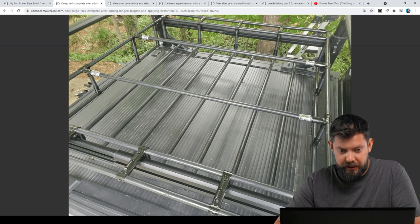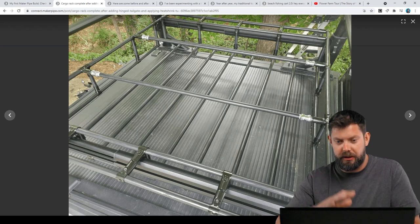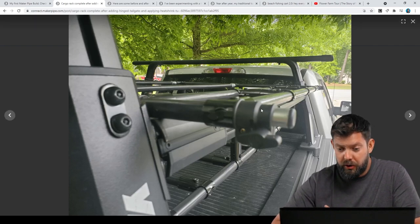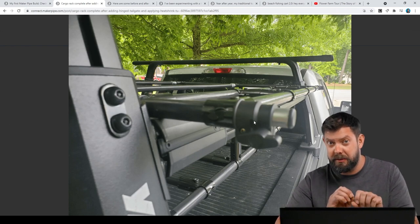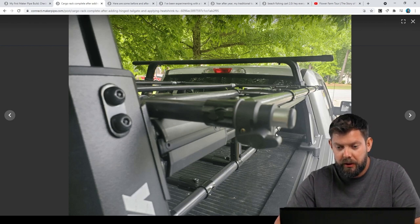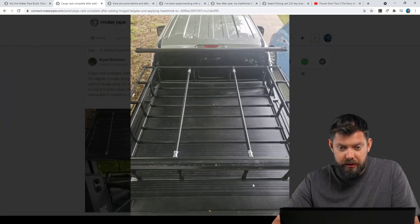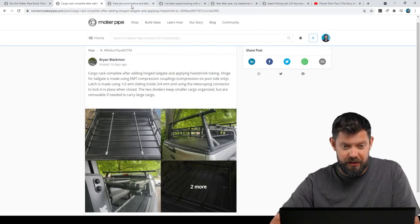I know people are going to enjoy seeing this — it kicks off a lot of ideas. You can see there are continuous poles if he wants to hold something down on the top. And the way he secured the tailgate is really interesting. He used our telescoping connectors, which telescope three-quarter inch EMT and half inch EMT. You can turn the little thumb screw and adjust that. He used that as a pin to go into the end of the tailgate and lock it all in. Really a lot of cool stuff, Brian — well done. We really appreciate you posting it.